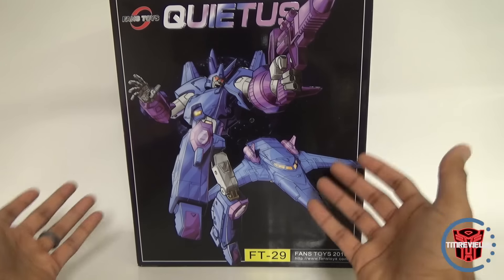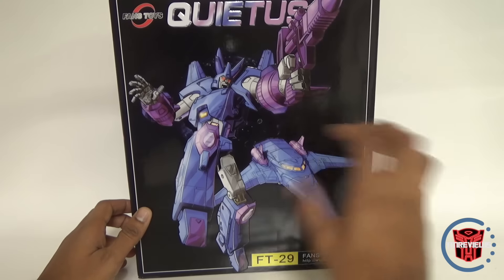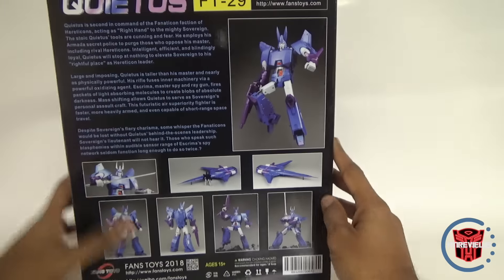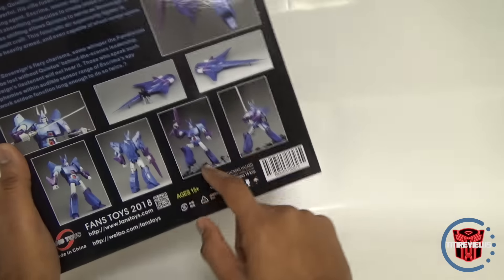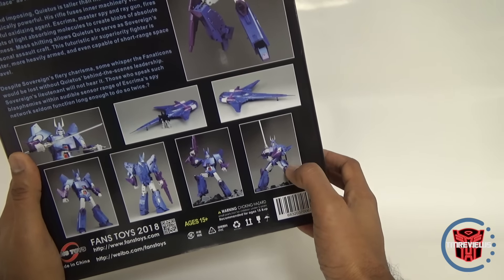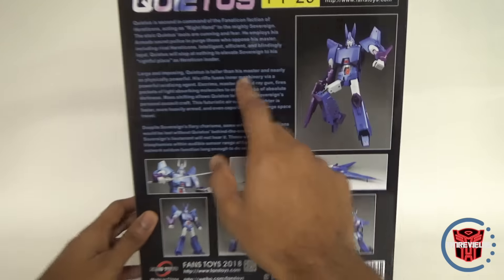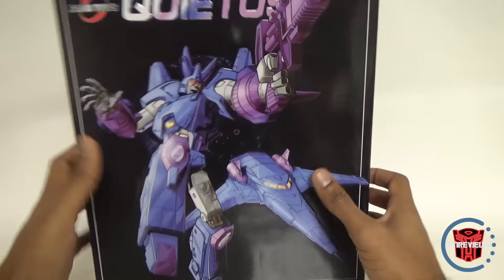Let's take a quick look at the box. Very similar to all the other Fans Toys boxes — really cool animation here. It kind of has the figure but it's also a cool piece of artwork. It says Fans Toys 2018, FT-29 Quietus. On the back you have some product shots — him with his gun, sword, and a target master. You've got the alternate look with his alternate horns and the side skirts where he can holster his swords. It comes with a bio. That's basically it for the box; packaging is pretty much the same as usual.